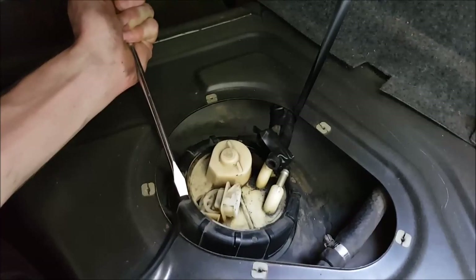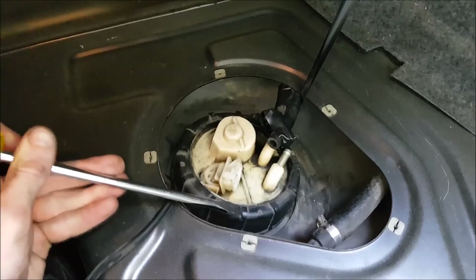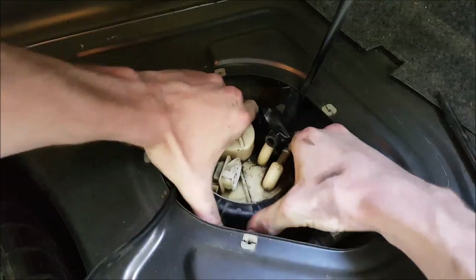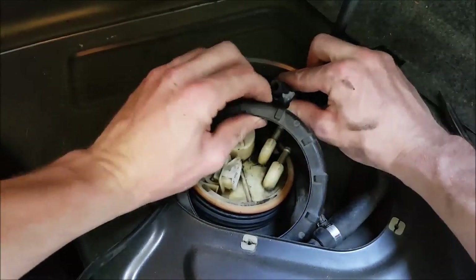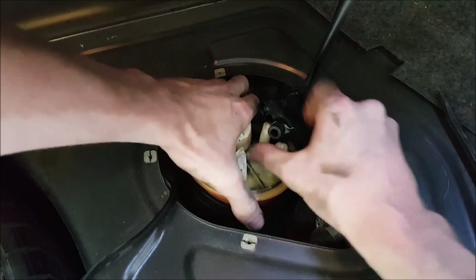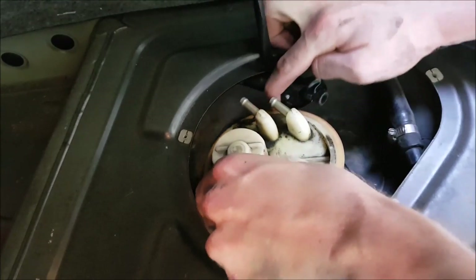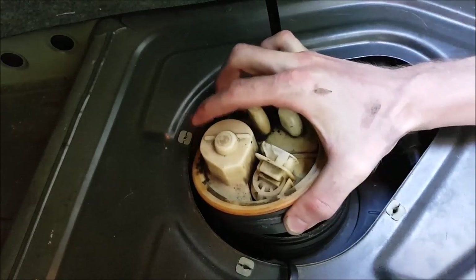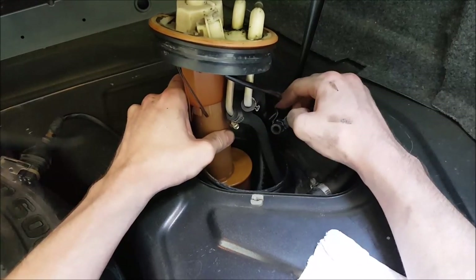Next it's time to remove the plastic nut which holds down the fuel sender. Using the big flathead screwdriver and knocking on these little tabs works pretty easily. Older or different model BMWs might use a set of 10mm nuts instead of this plastic cap but it's pretty much the same process. Next simply pry up on the housing and it should start to come loose. Gently but firmly start pulling the unit out of the fuel tank. The fuel lines leading to the unit are really sturdy and you can use these to help pull it out.